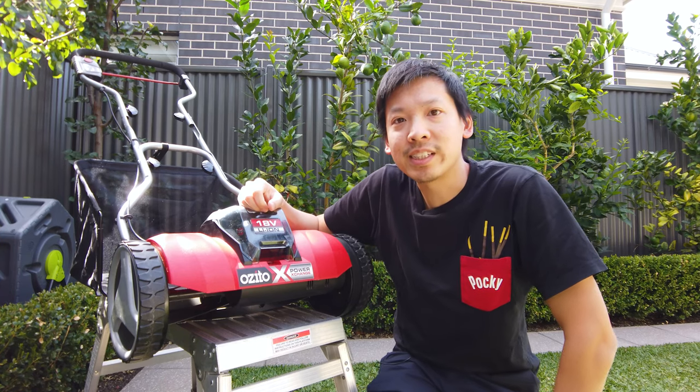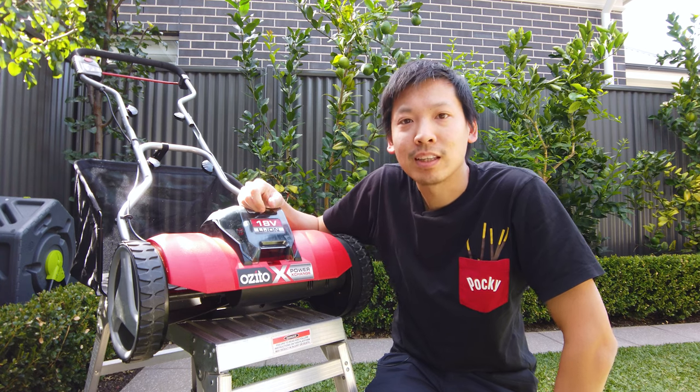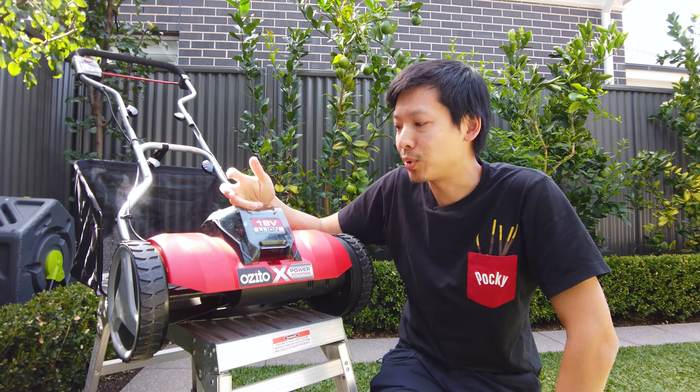Hi guys, welcome back to the channel and welcome to my first non-Audi review. Today we're going to be taking a look at something from my second favorite store and that's Bunnings. We're going to be having a look at this Azito cylinder mower that's battery-powered. So before we check out this mower in action, let me tell you a bit about why I bought this thing.